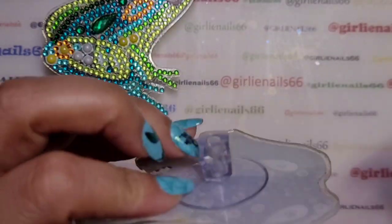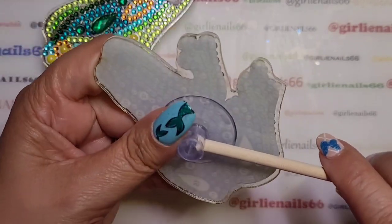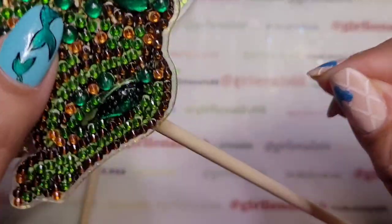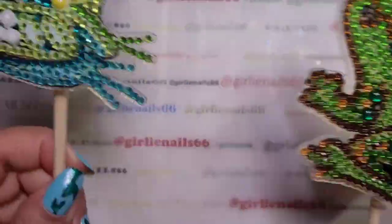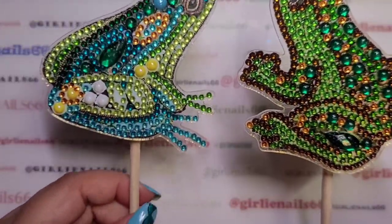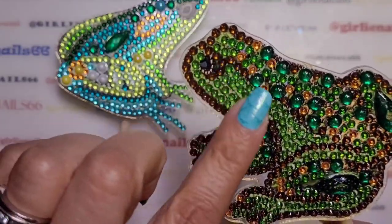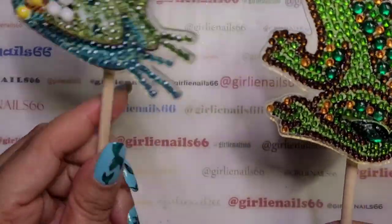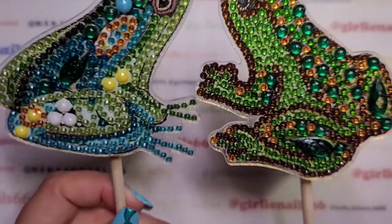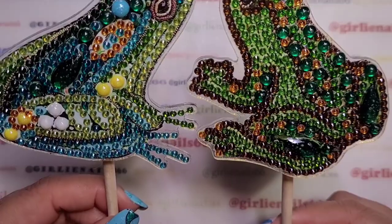So basically you stick on the suction cup and then it comes with a stick, and then you stick it in the plant — it's a little decoration. I did seal them; on the bigger beads I guess I need to be a little more careful because they got little air pockets from just dabbing it on. These were four dollars and 76 cents and you get two of them. They're single-sided, but that's okay because the way I'll put them in the plants you won't even notice. Super cute — I like them!